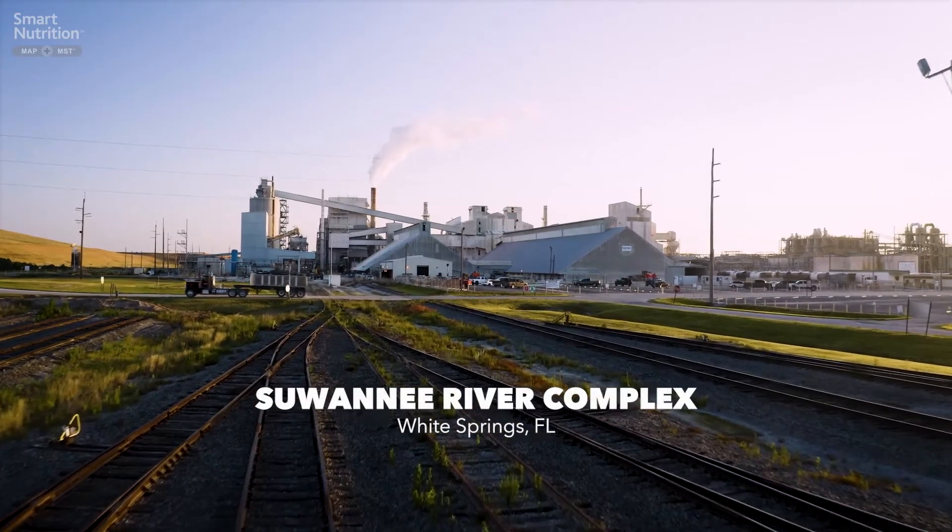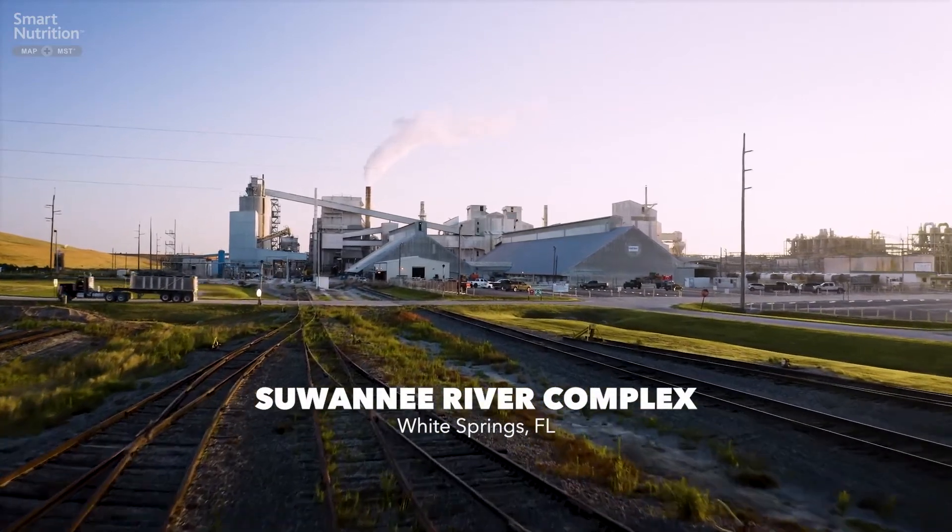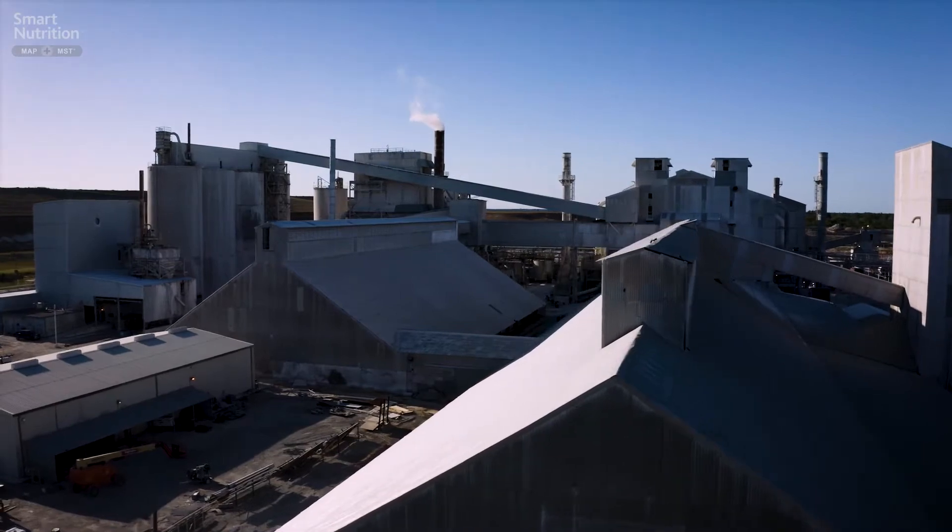We are at the Suwannee River Chemical Complex located in White Springs, Florida, and in this complex we make MAP and Smart Nutrition MAP-MST.